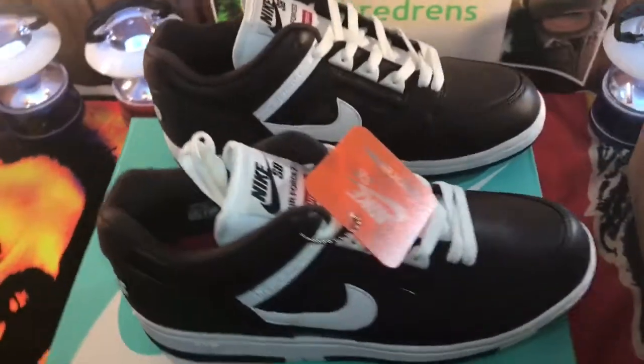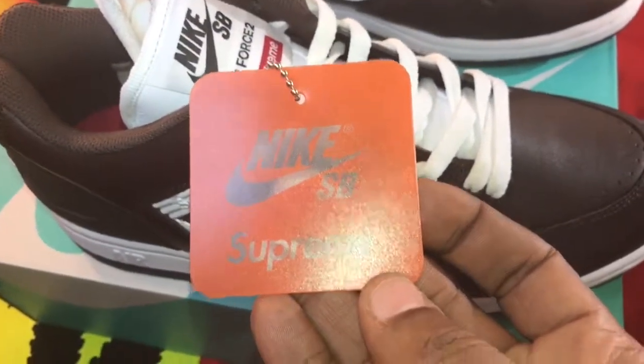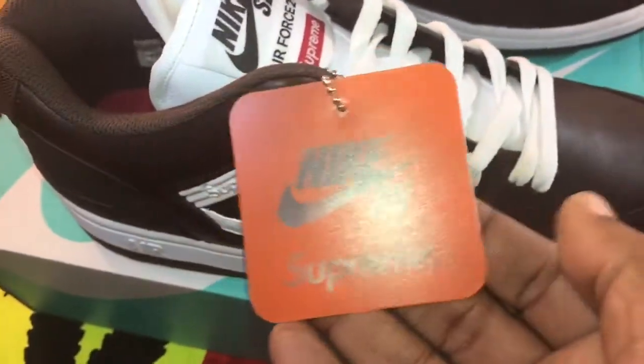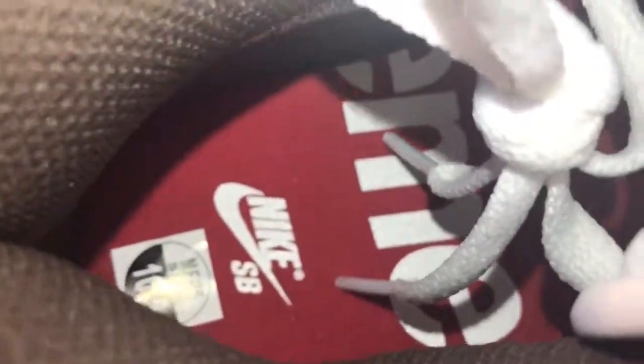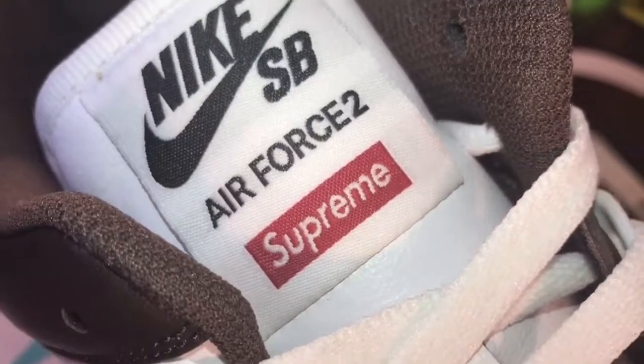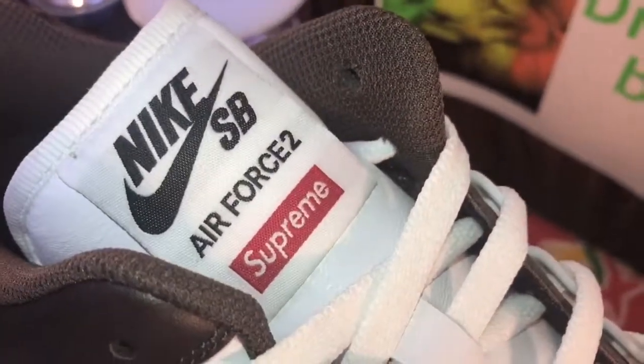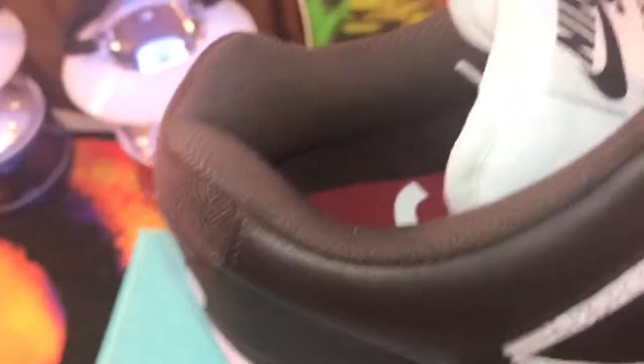Alright, this is the inside action. I just wanted to show you what comes with these Supreme ones. You got the Nike Supreme collab SB — Nike SB Supreme collab. Inside it says Supreme and Nike in the red color on the insole. These right here are a 10 and a half. On the tag it says Nike SB with the swoosh, Air Force IIs, and Supremes. So I guess they took some from the SB and some from the Air Force II, which I don't understand, but that's what it is.